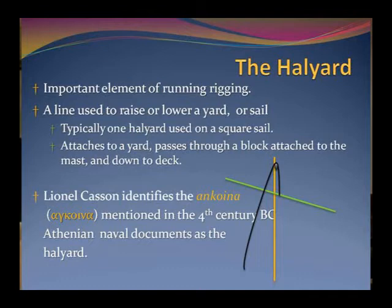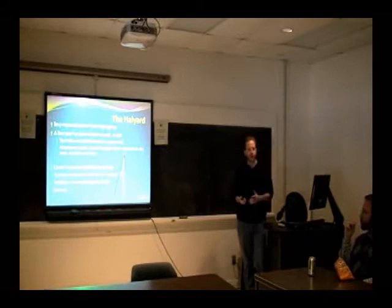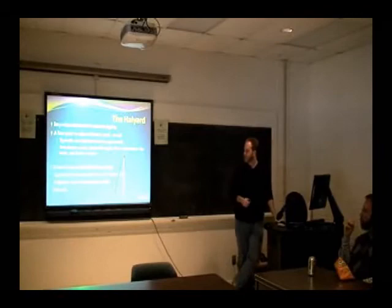The rope connects to the yard so you can raise and lower it. On modern boats, it passes through a block-and-tackle, which uses mechanical advantage to raise and lower the yard. But in the past, they didn't have those kinds of systems. I'm going to look at what systems they did use, mostly through iconography, and talk about the double halyard phenomenon.